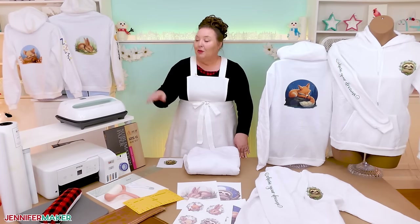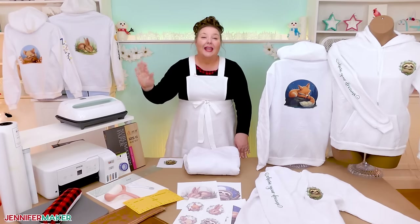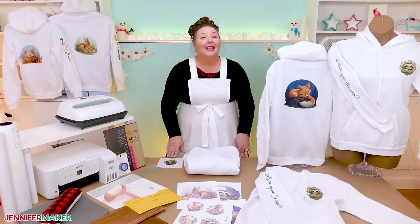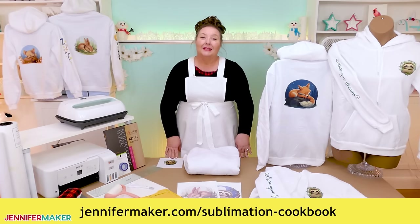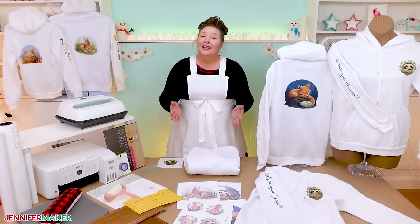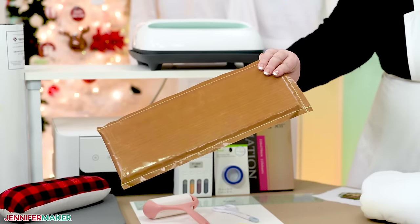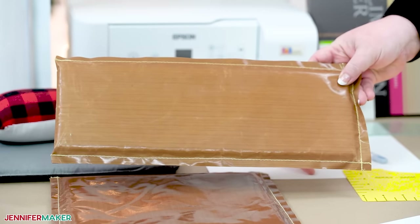Speaking of pressing, I'm using a Cricut EasyPress, but you can also use any flat heat press that reaches the temperature you need. They're not all the same though, so I have information for different press types in my sublimation cookbook, which you can find at jennifermaker.com/sublimation-cookbook. Using a pressing surface inside a garment is usually optional, but I found this set of pressing pillows to be really helpful for these sweatshirts. There are several sizes, so you can use the one that fits each design area best.